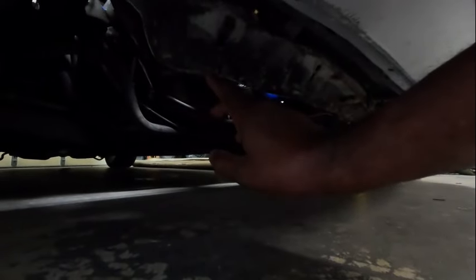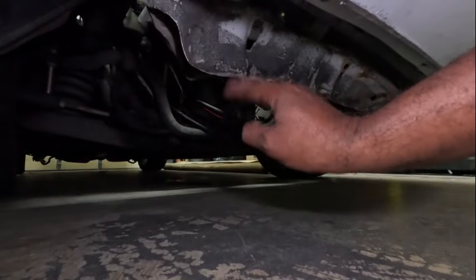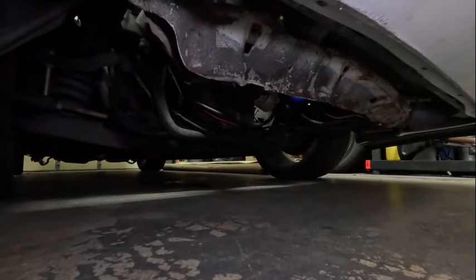Luckily nothing's leaking and nothing's out of whack, but yeah, I'll let y'all in on something that happened that I never told anybody yet. Now's the time. Let me show you exactly what's damaged - you can see right here it is badly damaged, it is not supposed to hang down that far.